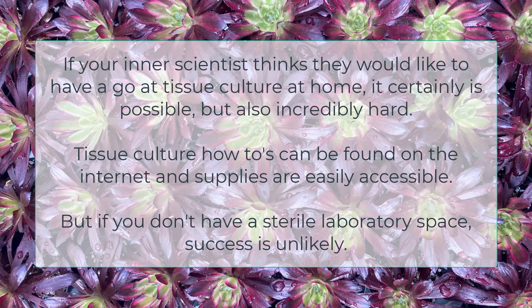If any scientists out there would like to have a go at tissue culture at home, it certainly is possible but also incredibly hard. Tissue culture how-to's can be found on the internet and supplies are easily accessible, but if you don't have a sterile laboratory space, success is unlikely.